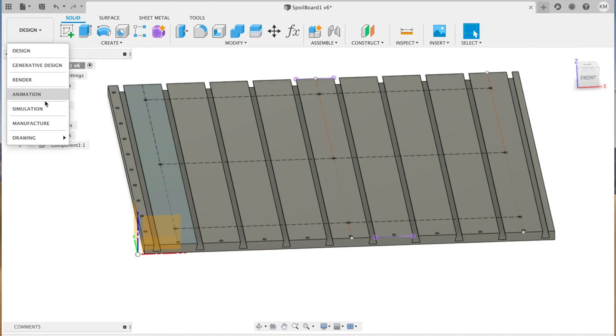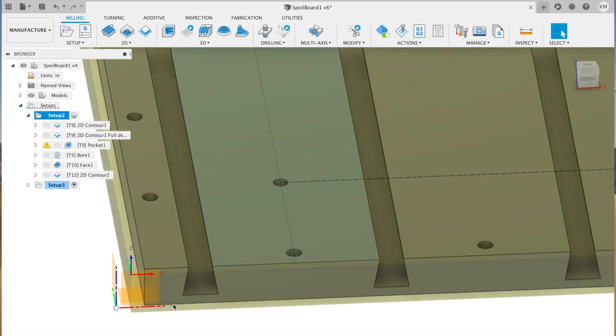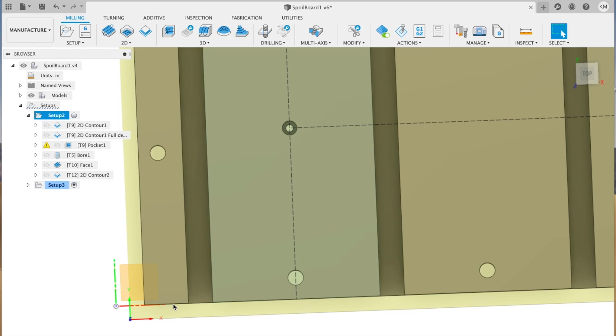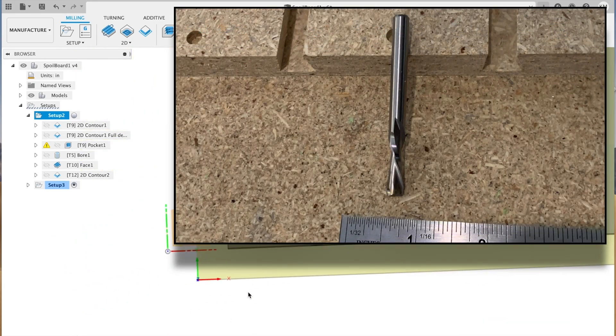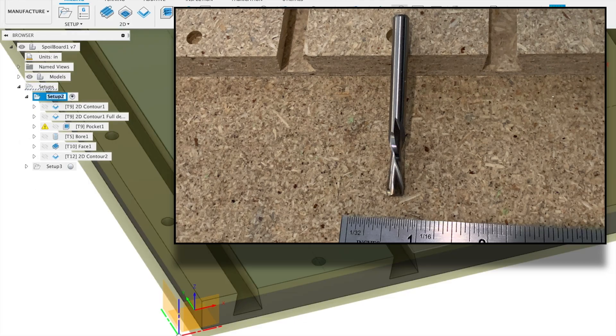On to the CAM setup. The stock is a piece of three-quarter inch MDF that is rough cut to 31 and a half inches square. The first three operations all use the same tool — a 1/4-inch two-flute down-cutting end mill. This one is actually a high speed steel end mill I got on eBay because I'm just starting out and I don't want to ruin expensive tooling.